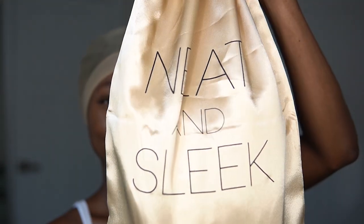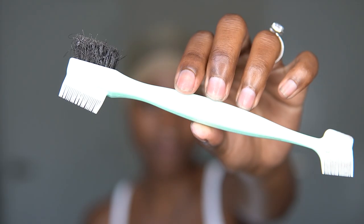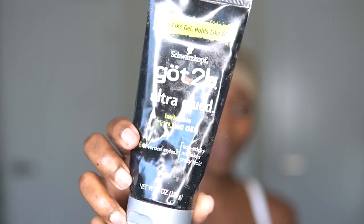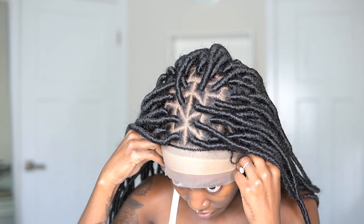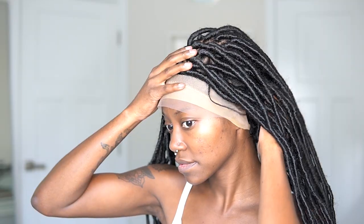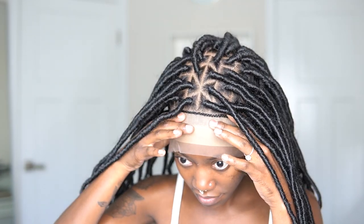Alright guys, we're going in with our wig, the Got2b Glued freezing spray, an edge brush, and Got2b Glued styling gel, as well as scissors. This wig is a lace front, 13 by 6 inches, cap size medium, color 1B, waist length, with sparse baby hairs. I'm just sizing the wig on my head to get a feel for where it's going to sit, and I can already tell this wig is going to be a little too small for my hair.